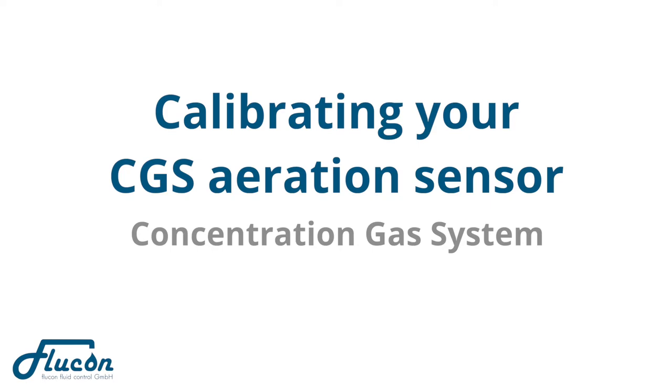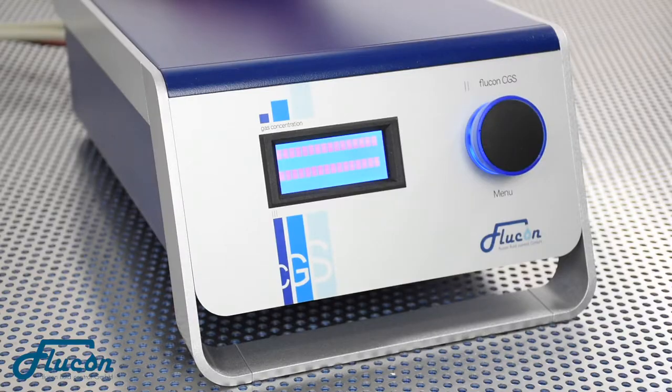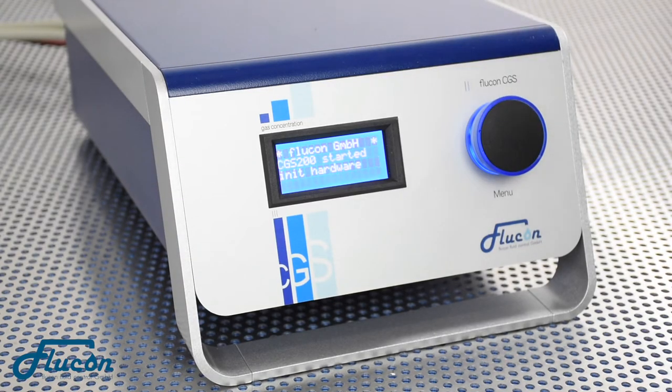Calibrating your CGS Oration Sensor. This video is to demonstrate how the Flucon CGS system is calibrated.